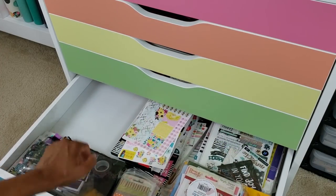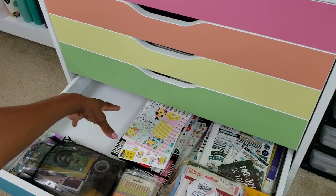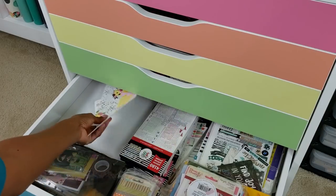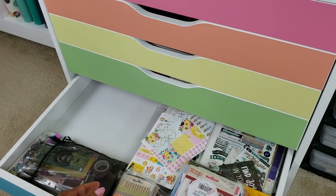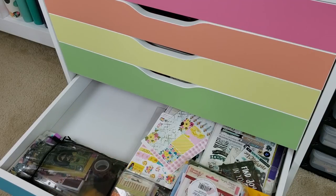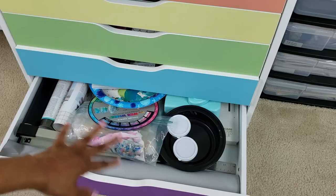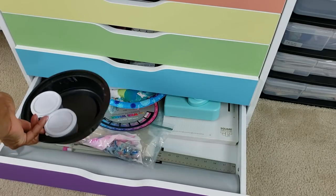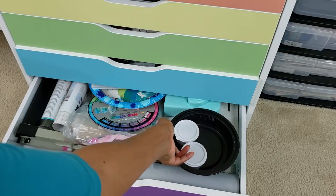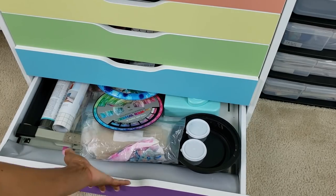There's a box of stickers on my desk right now — that's what this square is — just random stickers that aren't in the binders that I have. This last drawer is kind of miscellaneous. It's got some oversized tools and little bowls that I use for when I'm painting, and some Silhouette vinyl and junk like that.